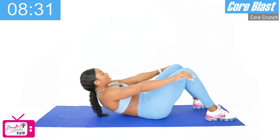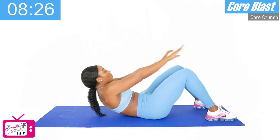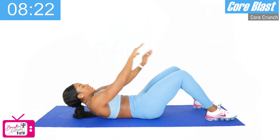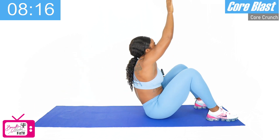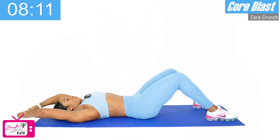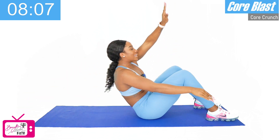Going into our superman crunch. Ready? And let's go — right arm over the left knee. One, two, three, four, five, six, seven, eight — two more — nine, and ten. Good.